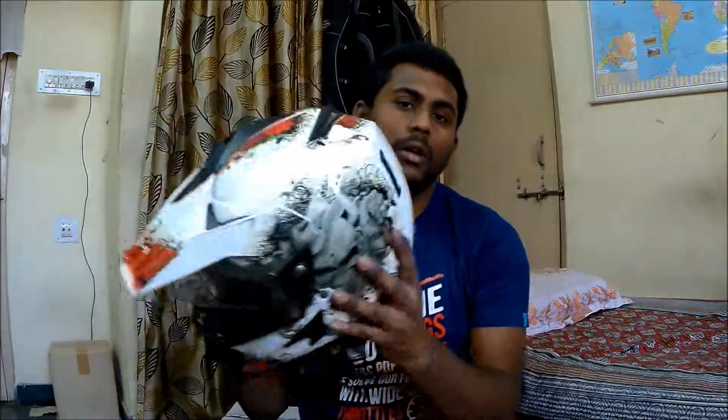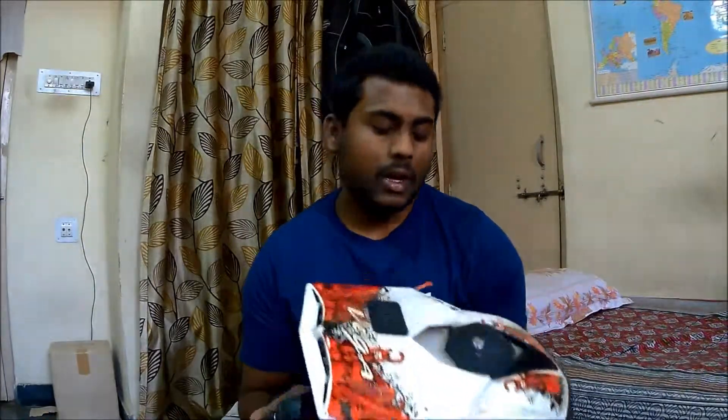The Axor is a bit difficult to use in the city as it is a very snug fit and it also has a double-D ring mechanism, so it's difficult to use in the city. I also have the Vega helmet, which I've been using for the past four to five years for daily city commuting. It's a pretty decent helmet but it's getting really old, so I thought why not upgrade — and that's when I was researching about a budget-oriented city helmet and came across the Steelbird.